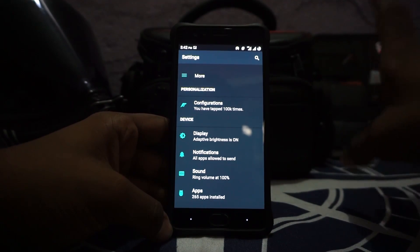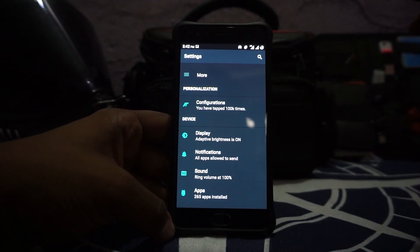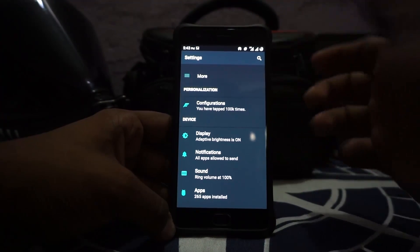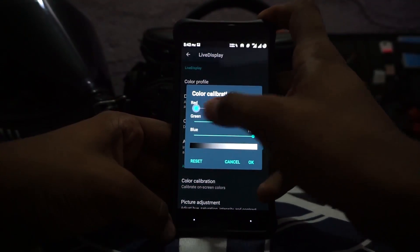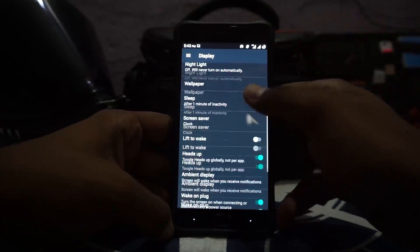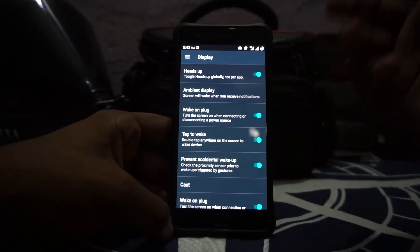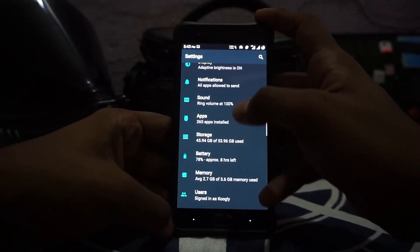This is the most feature-rich AOSP ROM available right now for any device, I believe. In the display options you have Live Display, which doesn't work — that is an ongoing issue. There is also Prevent Accidental Wake-up, which is linked to the official pocket mode, so if you have your phone in your pocket the fingerprint scanner will also not work, which is a nice feature.